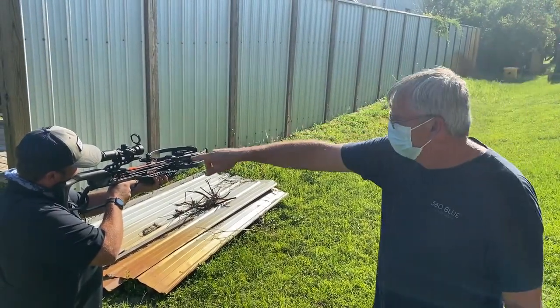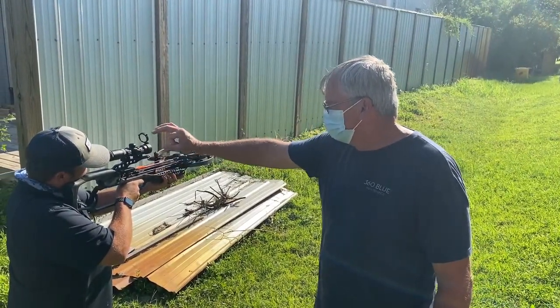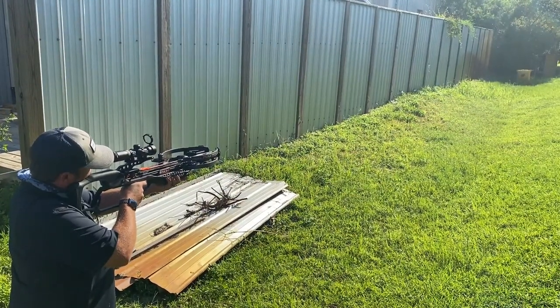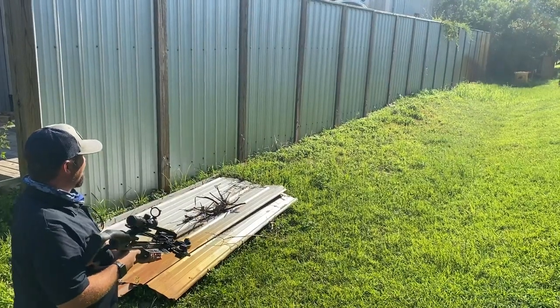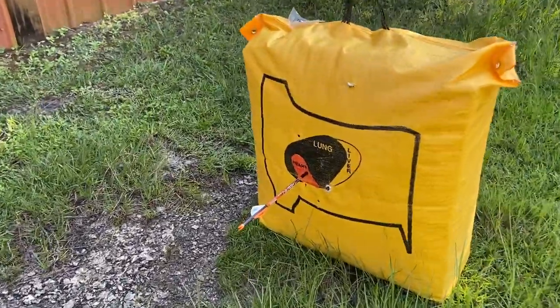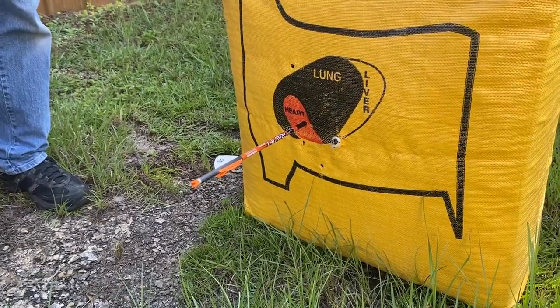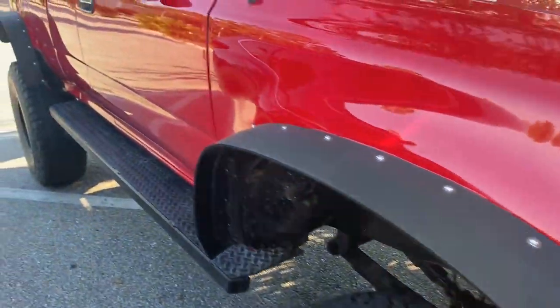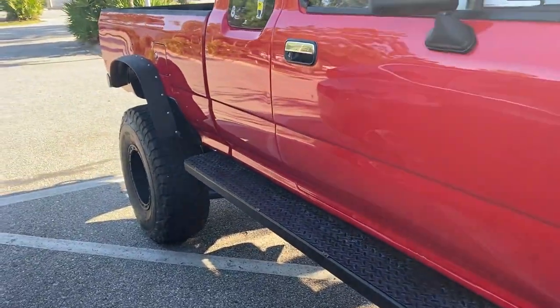Aim for the very top dot — right where you aim is where it's gonna put it. Second shot — that's how you do it, bam! That is how you do it, nice Danny. He has arthritis in his shoulder so he gets to shoot a crossbow now while hunting.